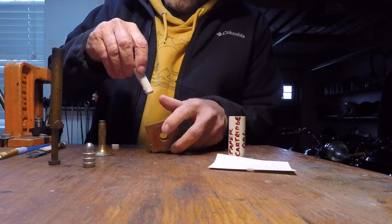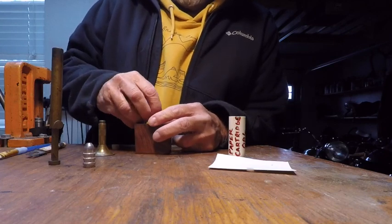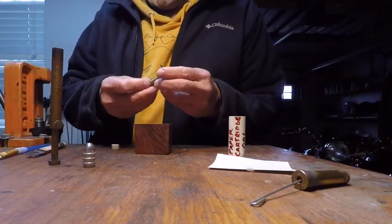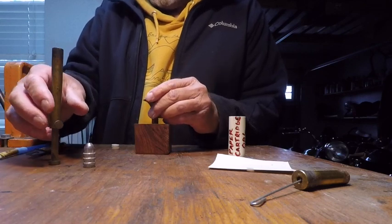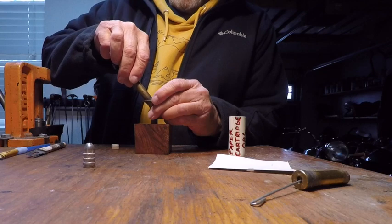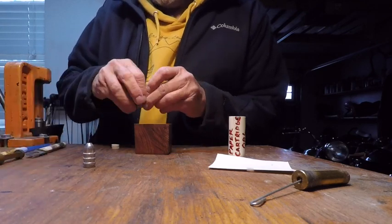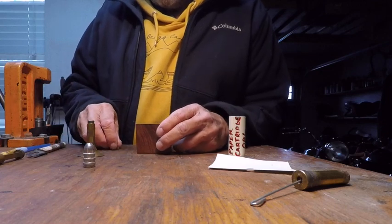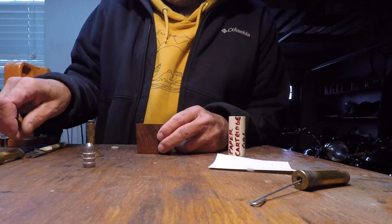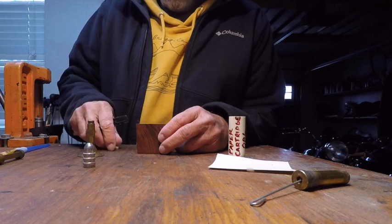Next, drop it in the case former and add your charge of black powder or black powder substitute — in my case it's 55 grains of MZ. Press in an over-powder wad. I add a second wad to take up space from the normal 65-grain service charge.